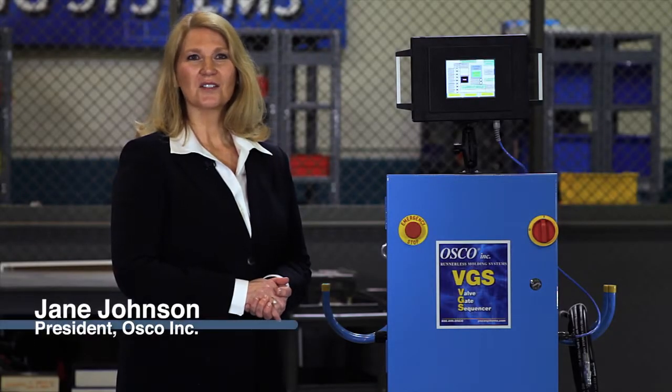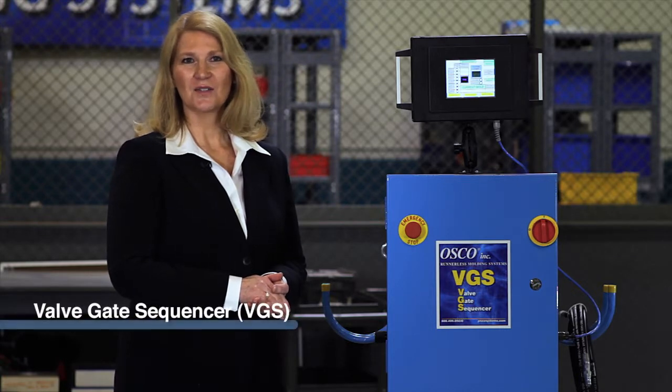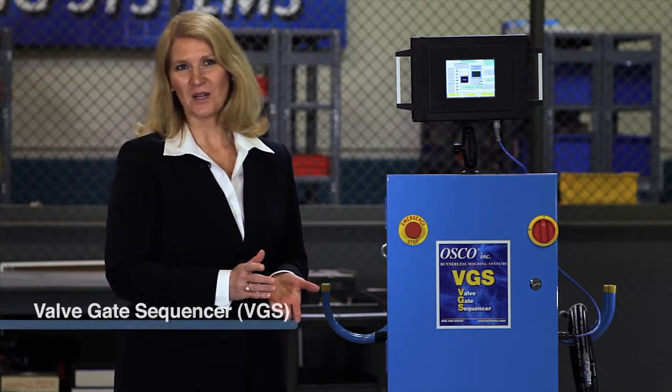Hi, I'm Jane Johnson, President of OSCO, Inc., and I'm here today to introduce to you our new valve gate sequencer, or BGS unit as we call it.